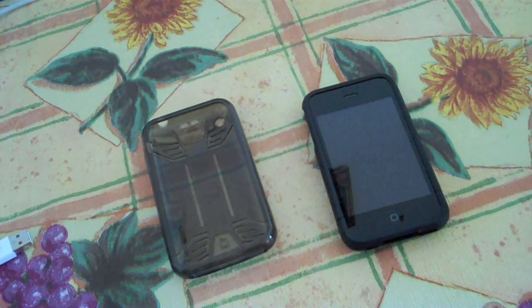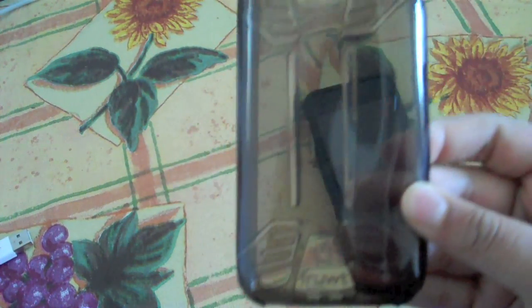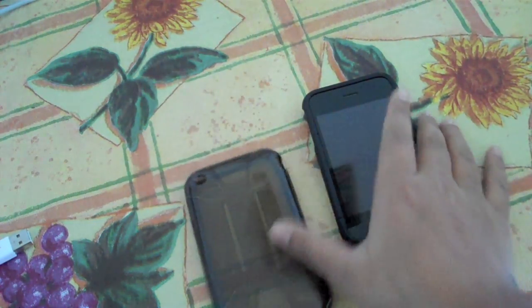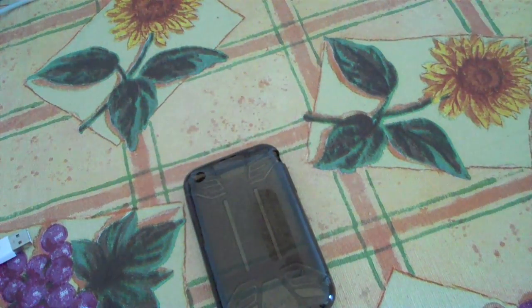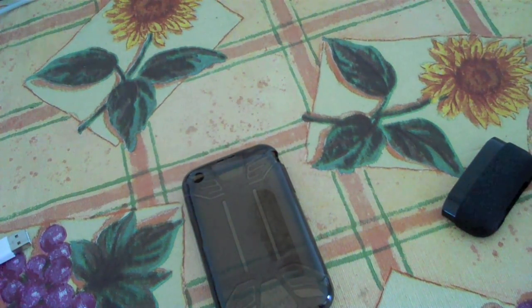Hey guys, what's up, it's TN here. What I have today is the Fruit Ice Gel case in graphite. They come in two colors — there's a clear one called Ice and this is the graphite one. Let me take off my current case on my iPhone — this is for the iPhone 3G and 3GS.